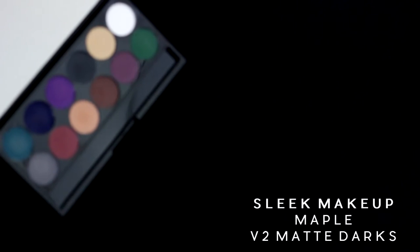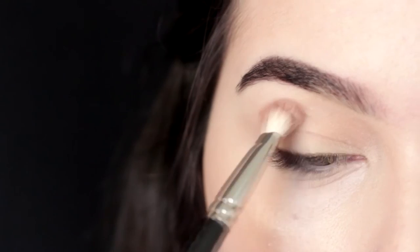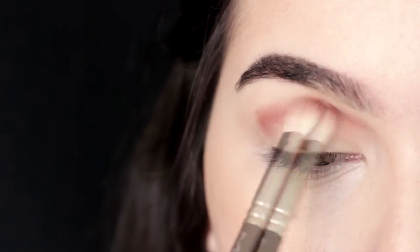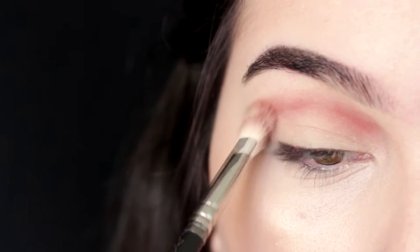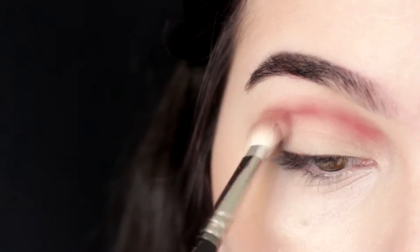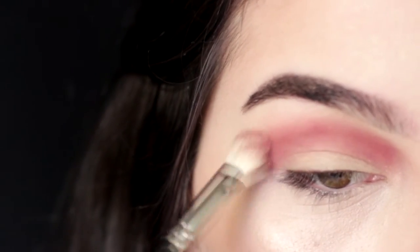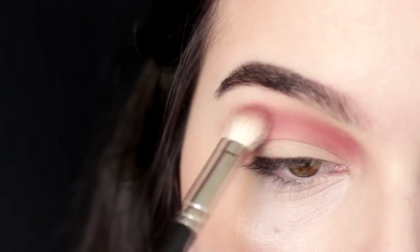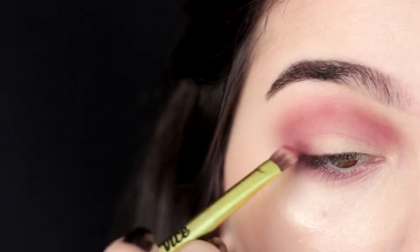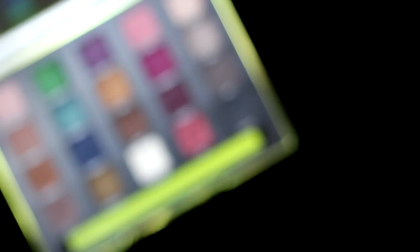Still from the same palette, I'm using Maple. It's just such a beautiful burgundy color and I'm applying it on my crease. I like applying my eyeshadows in an oval shape — if you prefer a little more cat-eyed, you can also do that, but for this look I tried keeping things really round. Don't worry if it looks a little rough — we're gonna blend everything later. I'm applying the same shadow under my eyes so they connect from the lower lash line to the crease, and I applied a little bit on the outer corner of my eyes.